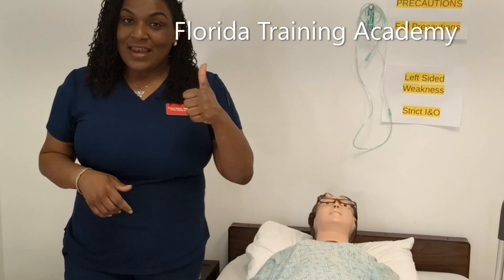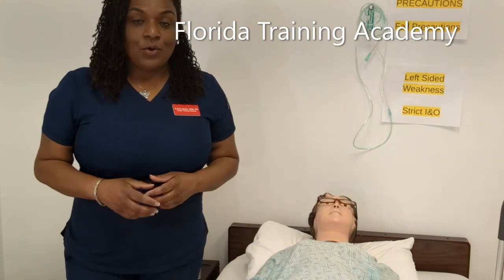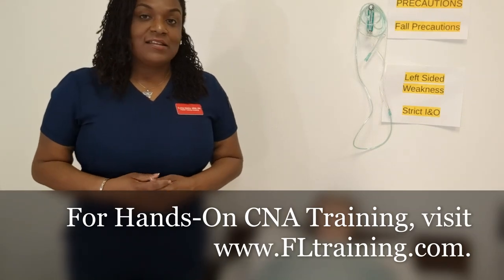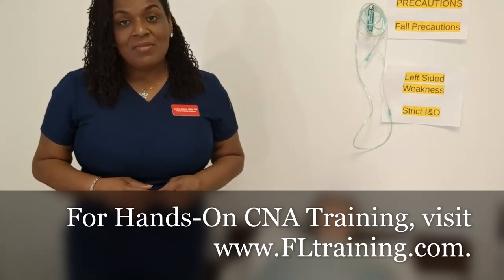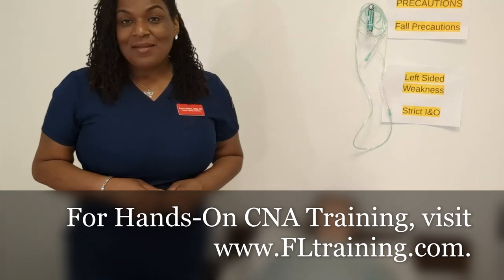This is nursing units with Florida Training Academy. If you liked this video, give us a thumbs up and share it with a friend. Don't forget to subscribe to our channel. If you're in Jacksonville, Florida or the Florida area, we provide hands-on CNA exam prep classes in two days, which are perfect for pre-med and pre-nursing students. Have a great day!